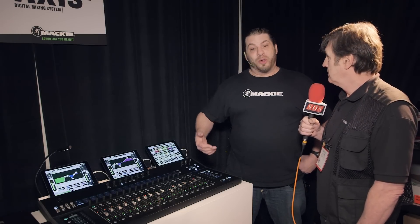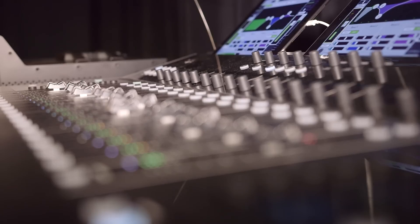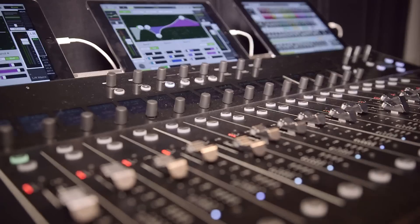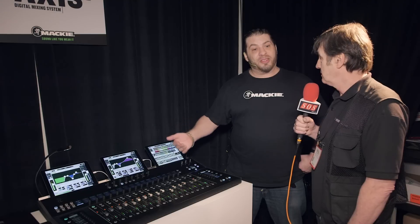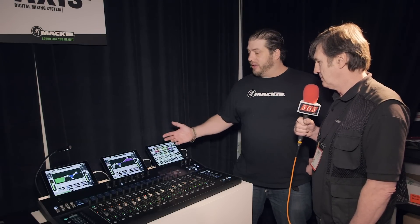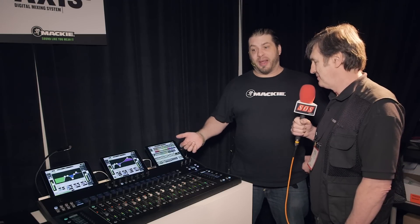You've got a control surface which is very powerful and very flexible, with customization, great visualization, and a great workflow area. You've got 17 Alps motorized, touch-sensitive faders. You've got a seamless wireless-to-wired mixing with the SmartBridge, which allows you to take one of the iPads off, go mix, put it back on the DC16, and it automatically senses it and remembers where it was.